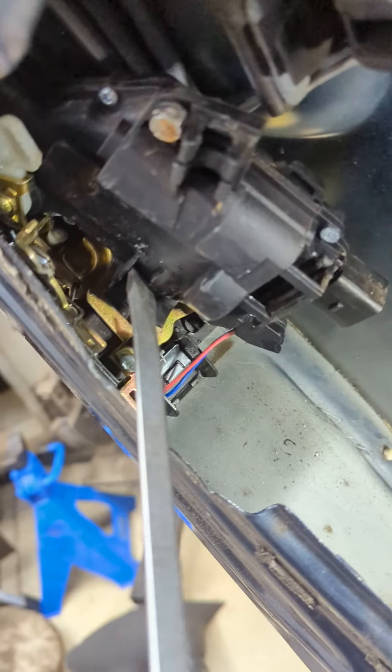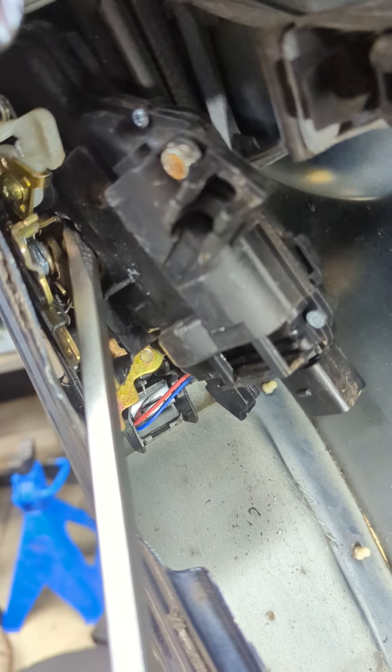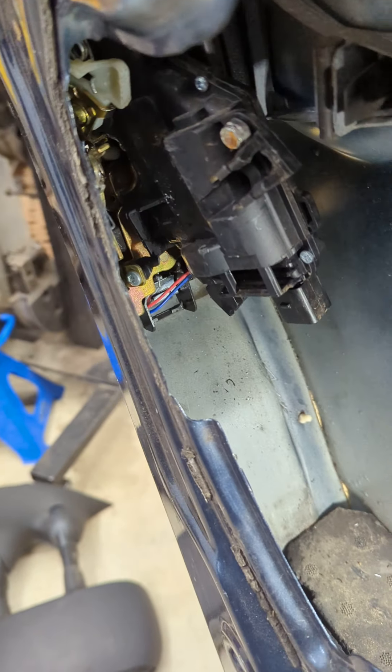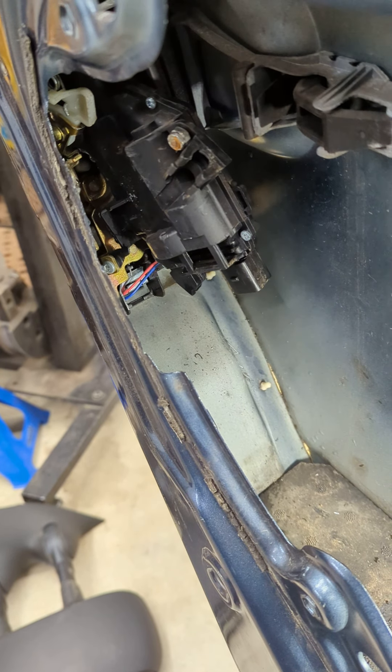I pried this back, broke this screw, and it released the door. Hopefully that helps somebody. New regulators are like $80 US — I've got one coming. I hope this helps anybody out there. Thanks.